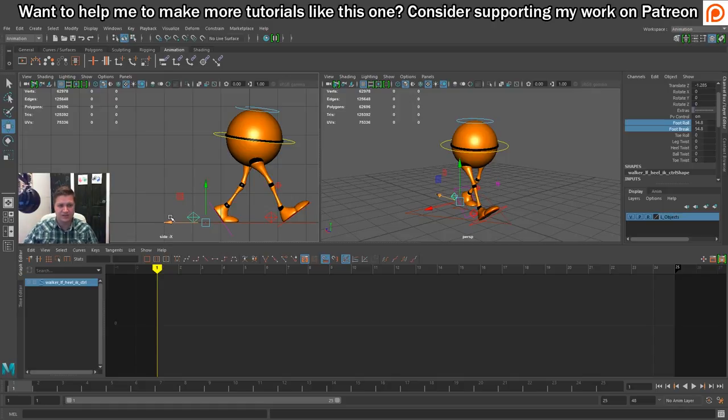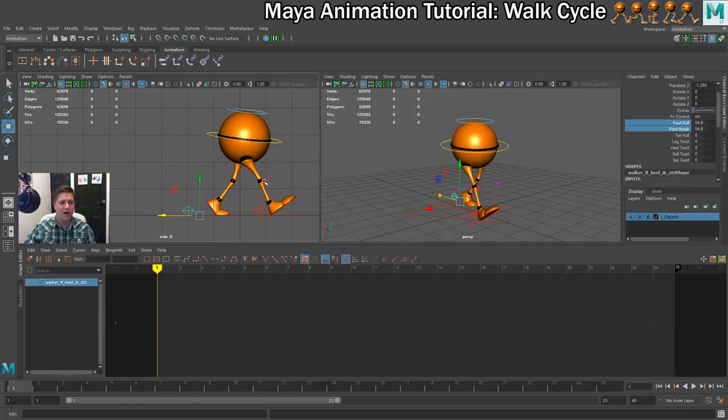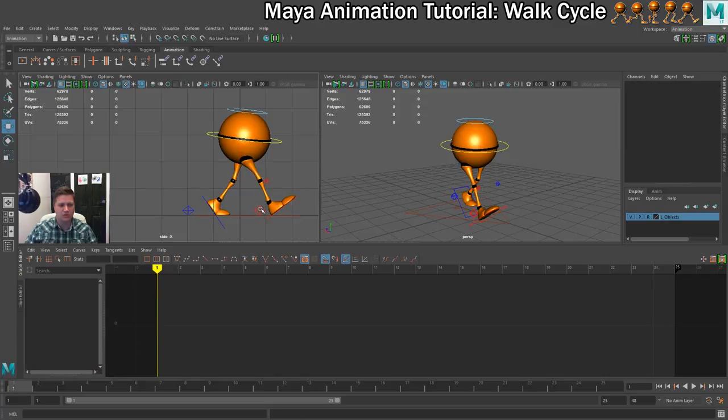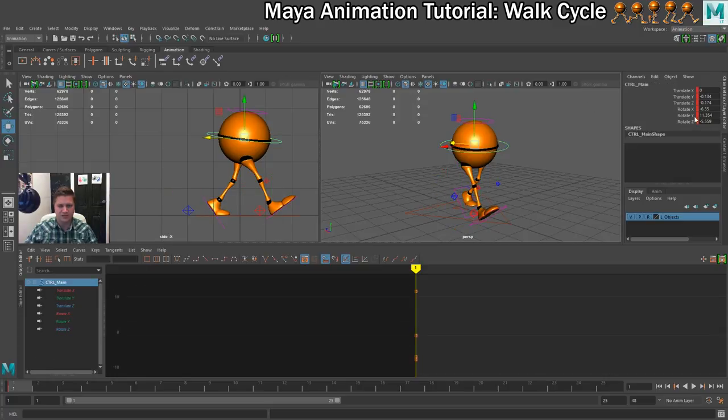That is the beginnings of the walk cycle — this is the first contact pose and I'm pretty happy with it. So I'll key this pose now. To do that, I drag a marquee selection box to select all the controllers — you can see they're all highlighted. Then on frame one I press S on my keyboard, and that keys everything. You can see straight away we've got red lines in the timeline. If I select any of the controllers, everything is keyed — same on the hips. Everything's now keyed.